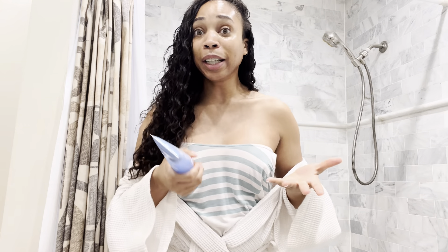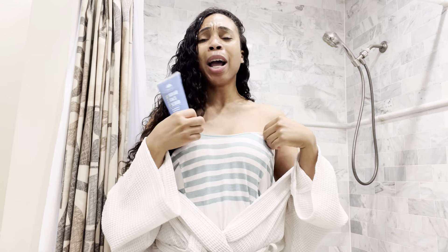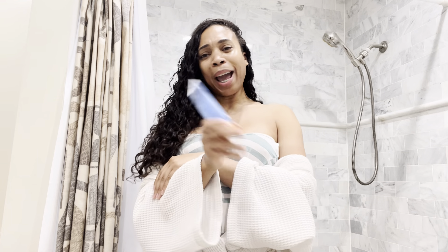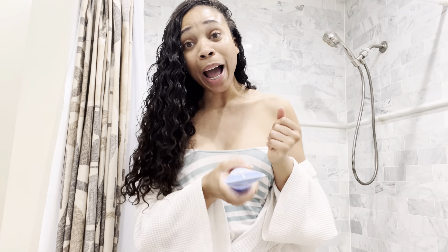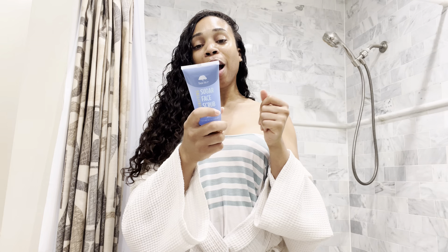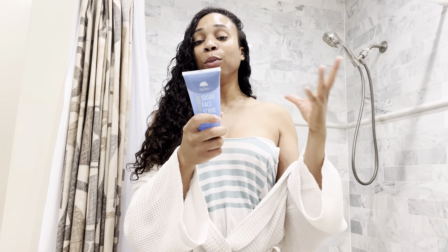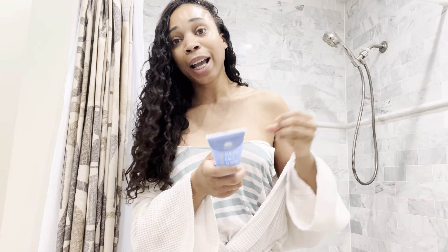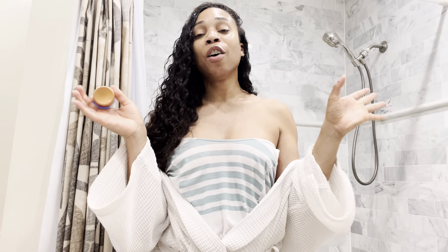Lately I haven't been getting sleep and my skin has been looking tired. I've been looking at my pictures and I'm like, ooh — we can't have that, honey. You've got to get some rest. It helps purify, hydrate, and smooth tired-looking skin to restore your fresh, radiant complexion. I don't know about you, but I need a complexion that's radiant. I need to be radiant all year, every day.